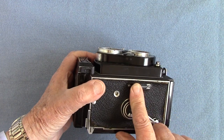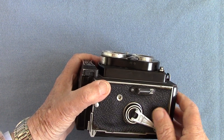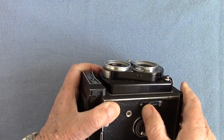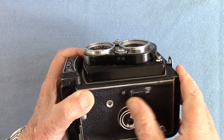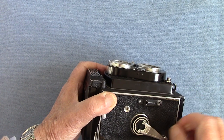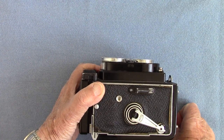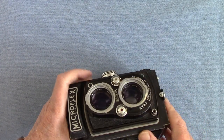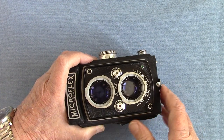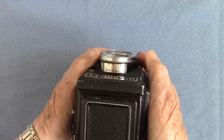This is the control by which you're supposed to get double exposures — by holding that down — but it didn't seem to work; maybe it's broken. They do say that is the control for double exposure, but this camera is so old it may be broken. Here's the shutter release, where you put a cable release in.